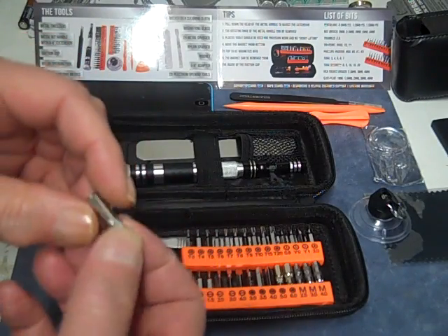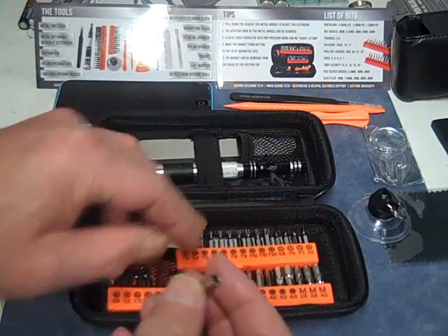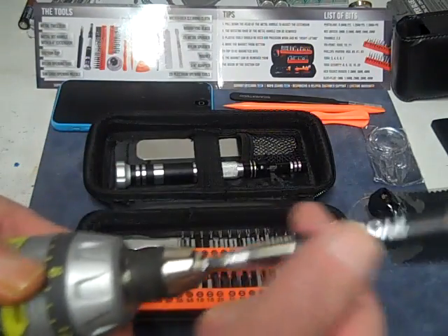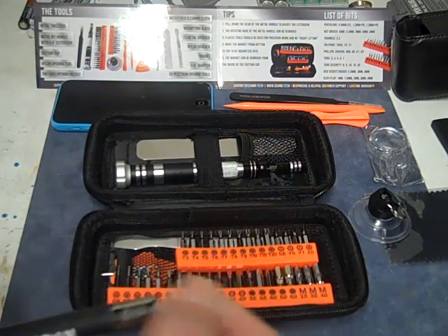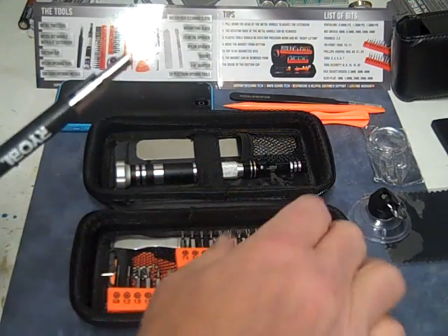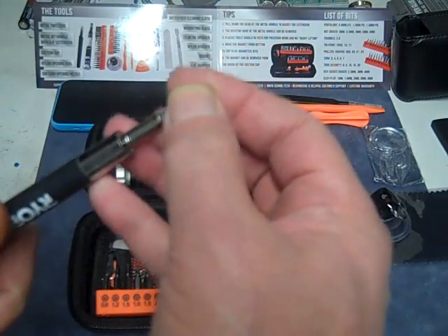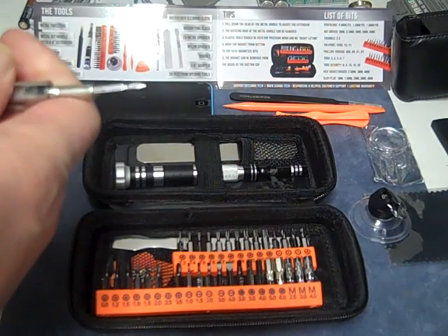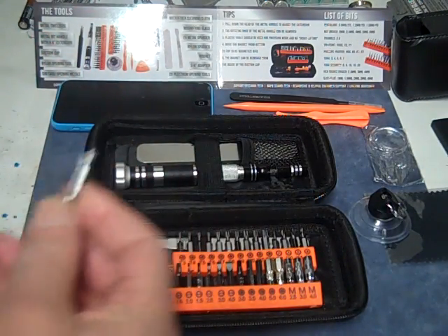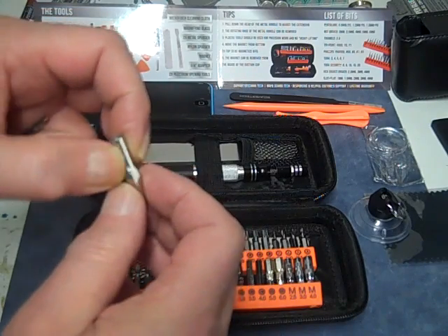They're pretty nice, good feel to them. Here's one thing — this goes with the bits. This is a quarter-inch adapter for your bits, so if I wanted to use a power screwdriver to take apart a laptop with all the 20 screws or so on the bottom, I could pop this in and use my small bits. I looked online to buy one of these — I can't believe it's in this kit. It's a good surprise.